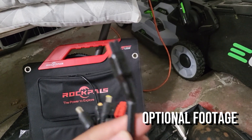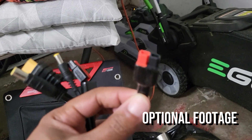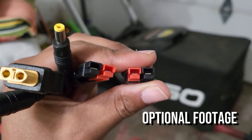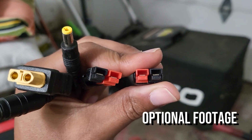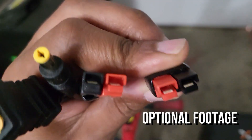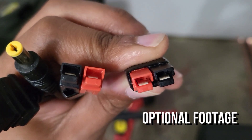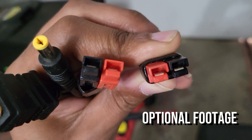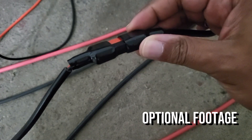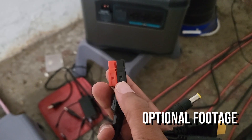Both of my panels terminate in Anderson connectors. I took these apart and flipped them so they could work. The one on the right is how Anderson's are typically configured — it'll pop right into the Foxion, no problem. On the other side, I had to flip it so the positive is on the right side and not the left. That allows me to pop this into this lead with no problem — boom, that's popped in. The beautiful thing about Anderson is you can switch these things around as you see fit.